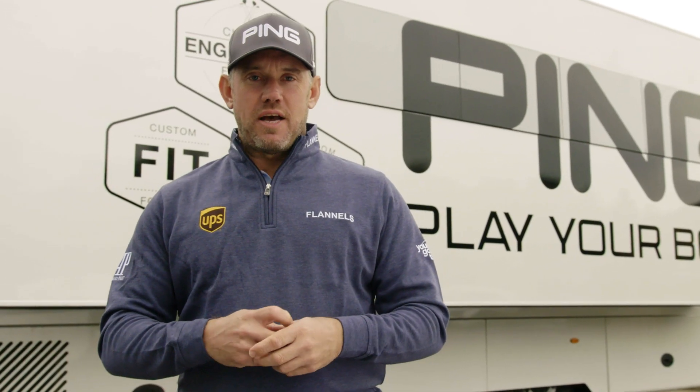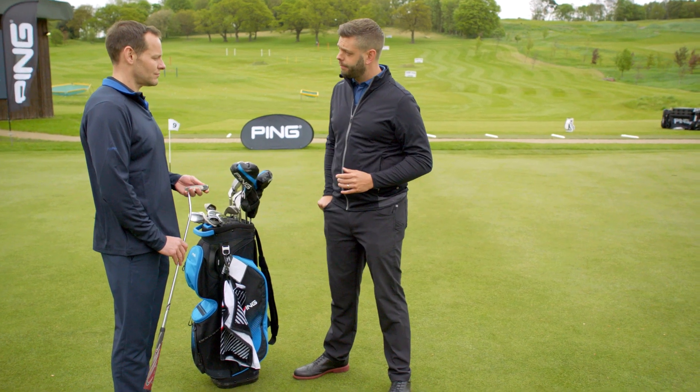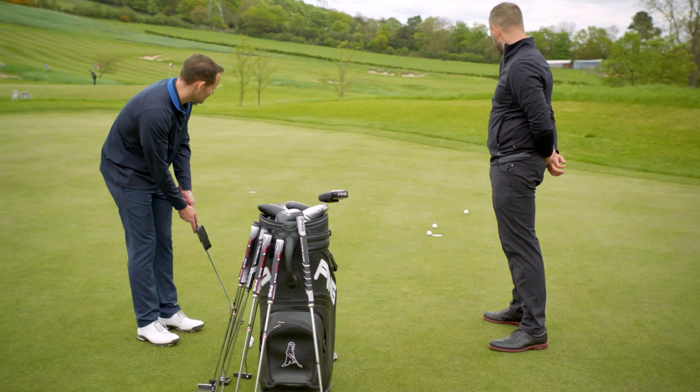Hi, I'm Lee Westwood. We're here at Close House. I'm here to surprise five PING customers and prove to them that fitting matters. So today we're going to look at putting. We're going to use our device which is called I-PING. We're going to attach it to the shaft of the putter — it will measure the consistency of your putting stroke.